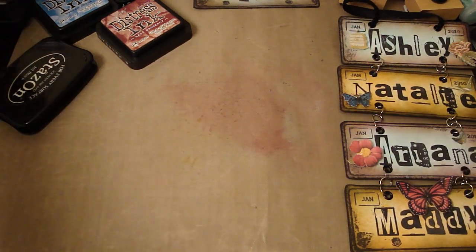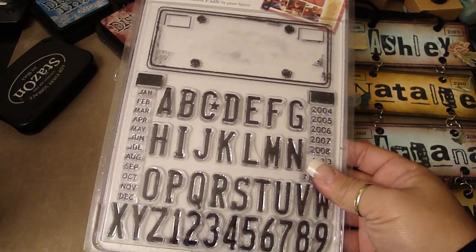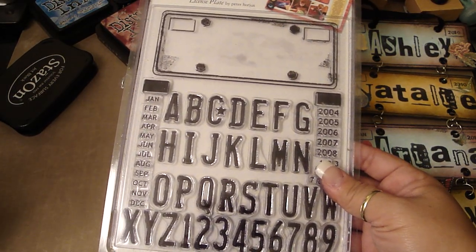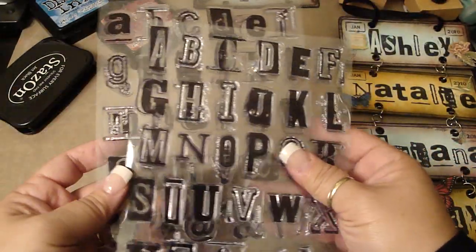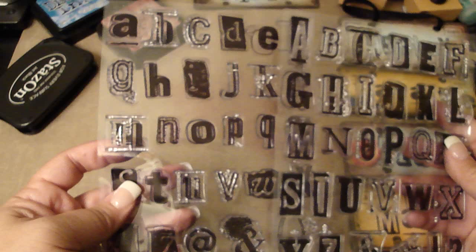What I used was the Autumn Leaves Stampology license plate stamp set. I got this at Michael's — it's on clearance for $4.99. For the letters, I used the Making Memories uppercase and lowercase stamp set.